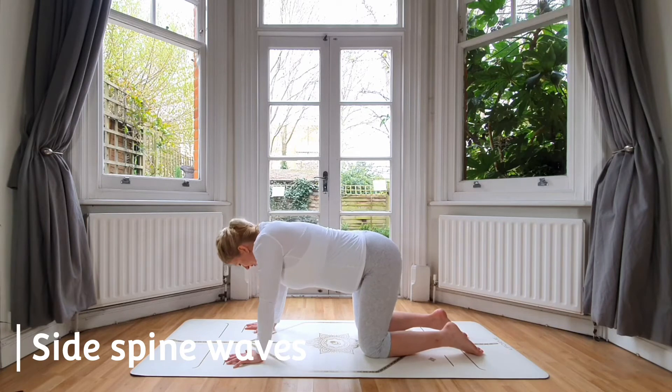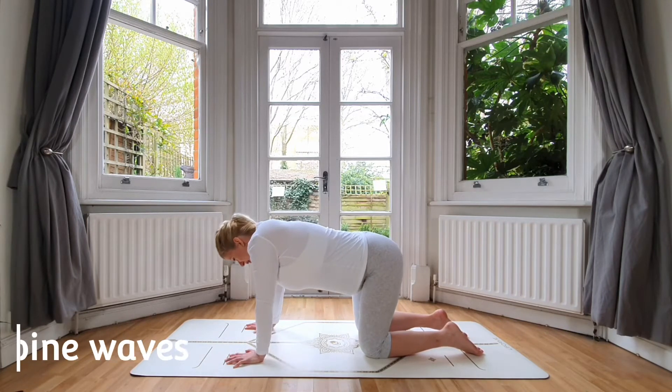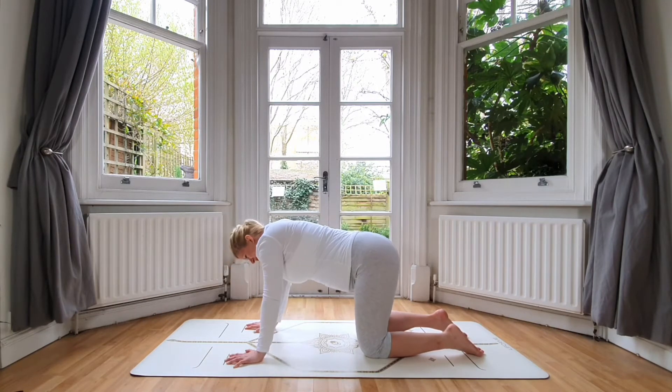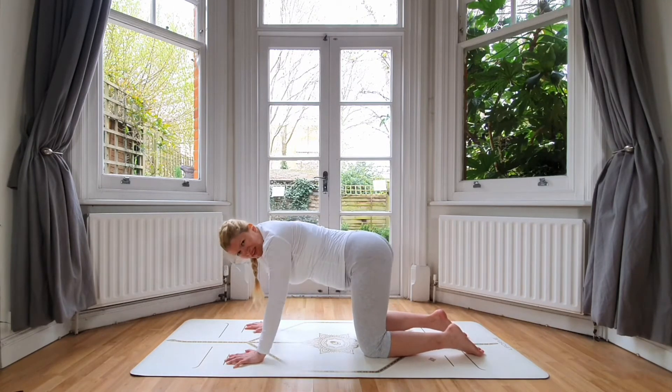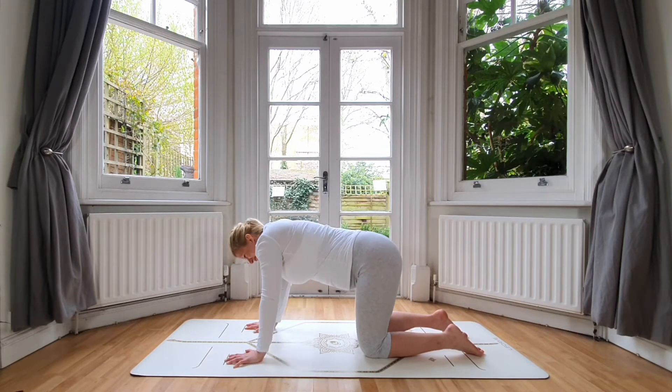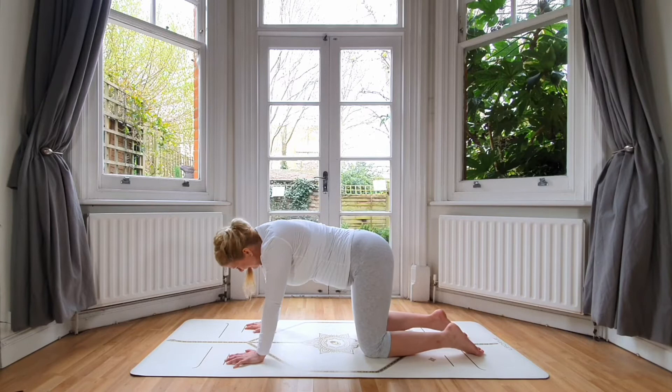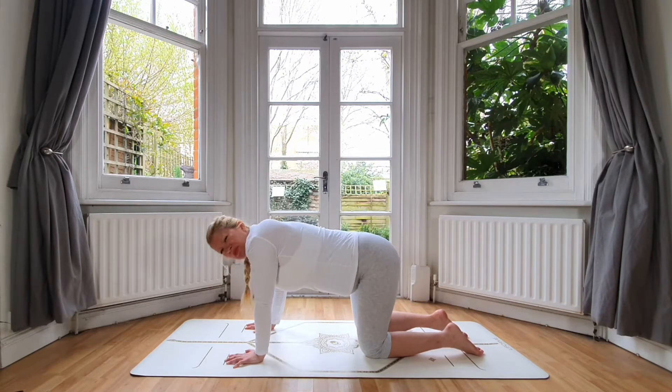Now to warm up into the low back, we'll start sliding our hips towards the left and right again with wavy-type movements. Let's do this for five, four, three, two, and one.